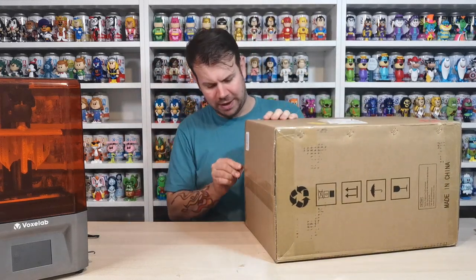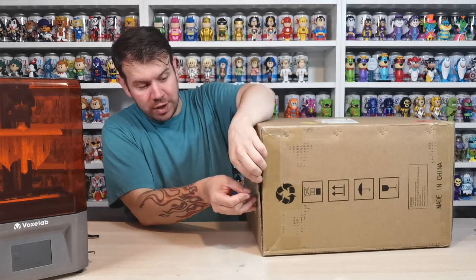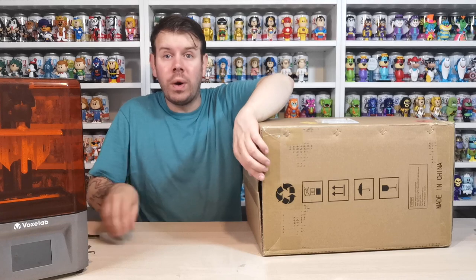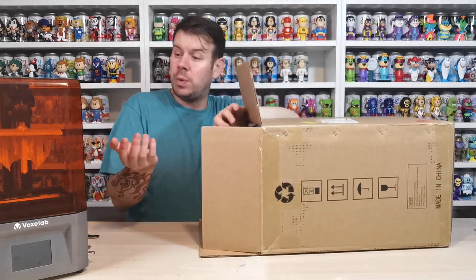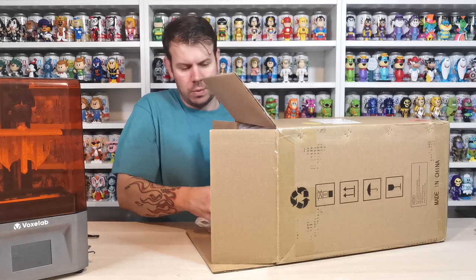I think it's called Anycubic - that was the name of the wash machine. It was like £199 and they had it on sale on Amazon for £84.99, so I thought why don't we go ahead and get it, set it up, do an unboxing video on it, because we're going to be mass producing these models over and over again.